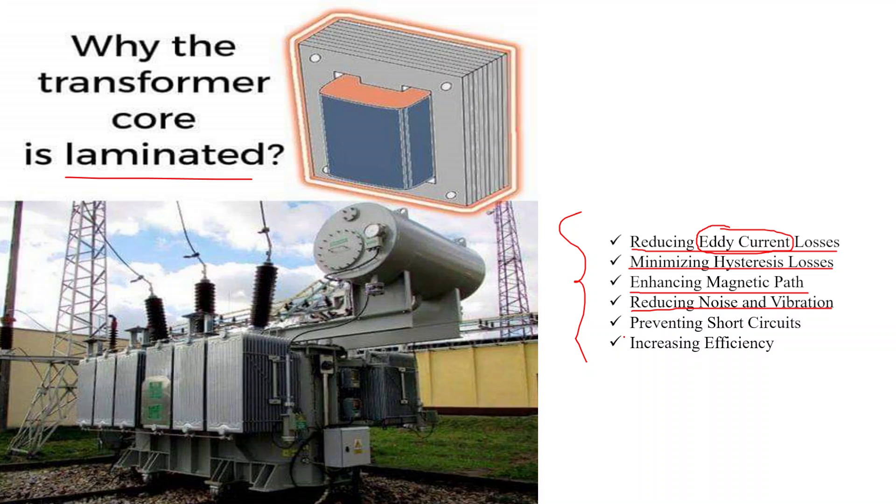The fifth reason is preventing short circuits. Laminations serve as electrical insulation between adjacent layers, preventing the formation of unintentional electrical paths or short circuits due to eddy currents.